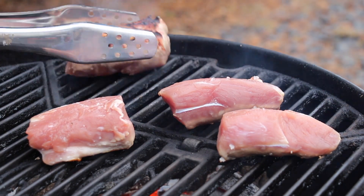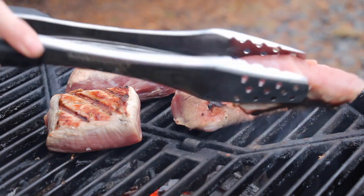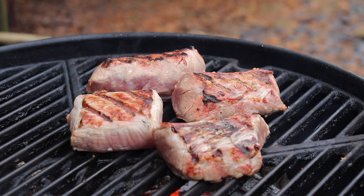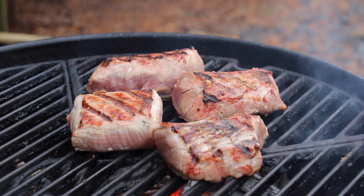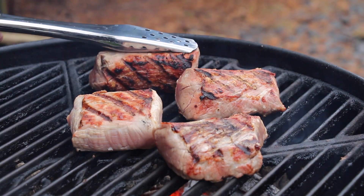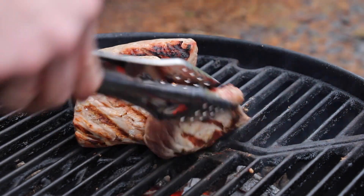Make sure to get some grill marks everywhere. This pork tenderloin gets its best flavor with grill flavor straightaway like we do it here, and of course juiciness — this is why we don't need to cook that tenderloin twice. Make sure to grill it to an internal temperature of 58 degrees Celsius so it's juicy and still pink in the center.